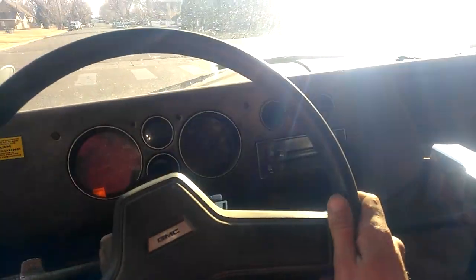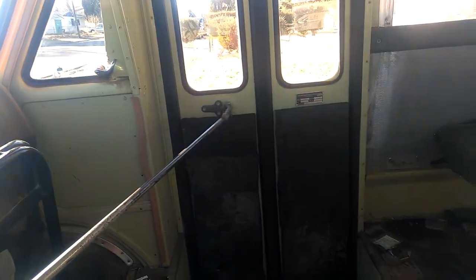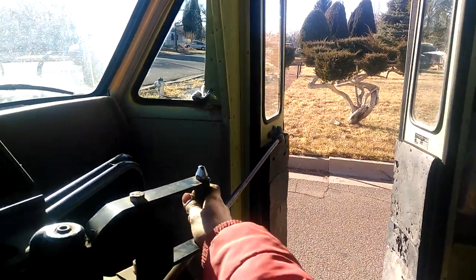It seems pretty good. GMC Bandura 3,500 - Ward's school bus. Finally picking people up. Come on, hop on into the school bus.